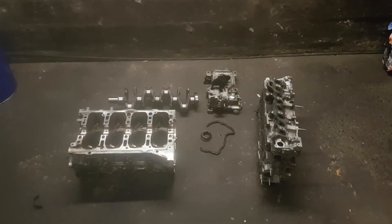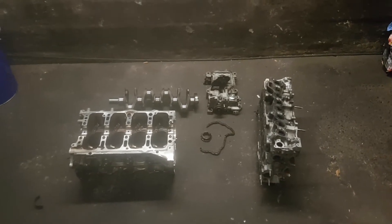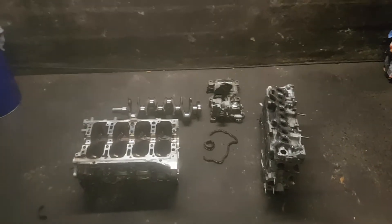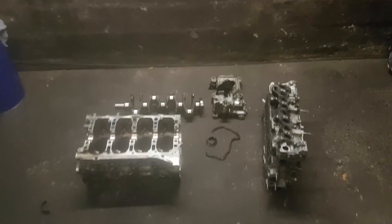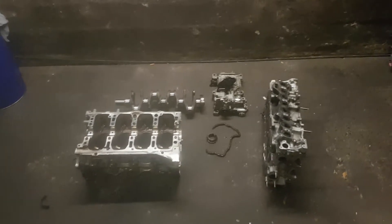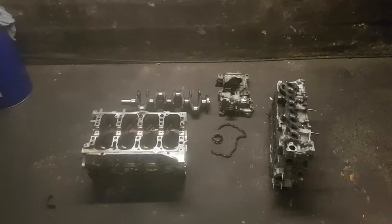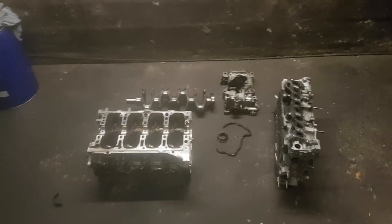Welcome to this latest edition of our Mazda CX-5 and Mazda 6 engine failure. This engine failed because the oil pump chain snapped. These engines will still run with that chain snapped - they just run at idle and won't allow you to rev them - but you shouldn't run it, obviously, because there's no oil pressure.